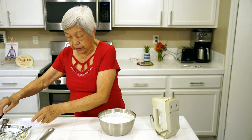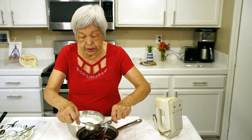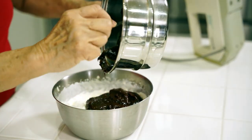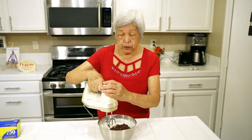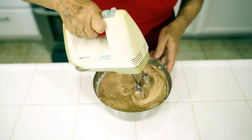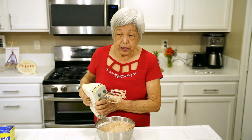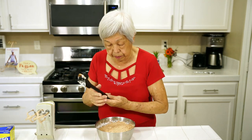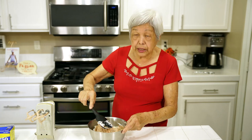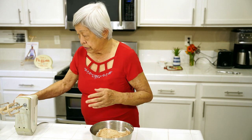Now the fun part. This zabaglione, the pudding — now we're going to mix this all together. Pouring the zabaglione in. Now on low speed, just mix it all up. Normally I fold it in with the spatula, but I think low speed does the trick just as well. So this is ready, but it has to be refrigerated and cold. This is ready to go and it has to be refrigerated until tomorrow, and then we'll assemble it.